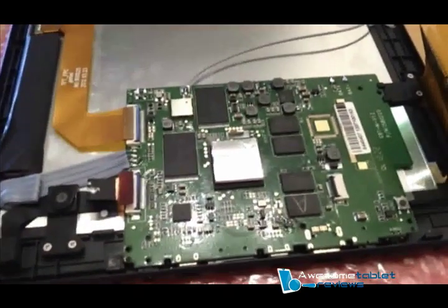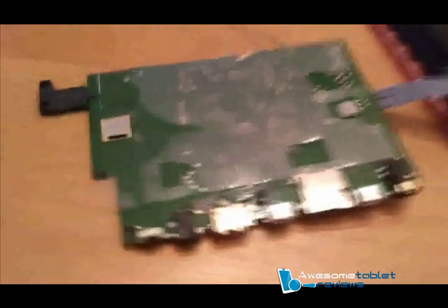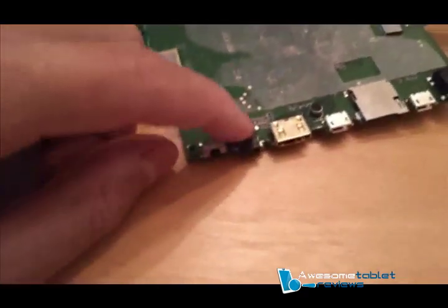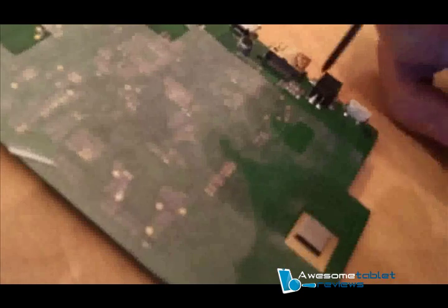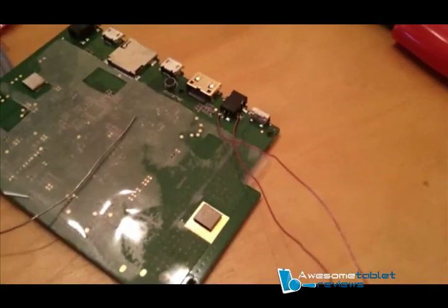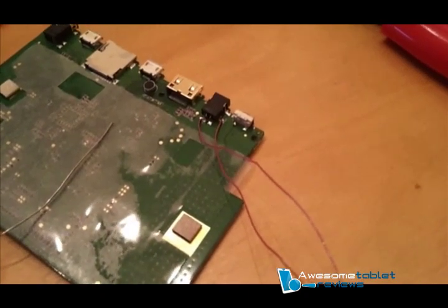After removing the ribbon cable, remove the two screws located on the right side. With the board removed, focus on the power outlet. Let's pinpoint the positive and negative — this right here is the negative, and this right here is the positive. I've wired 26-gauge wires to the positive and negative end of the power terminal.